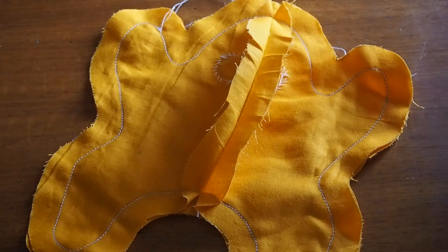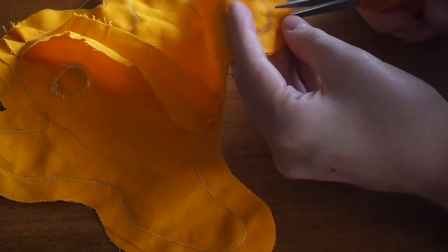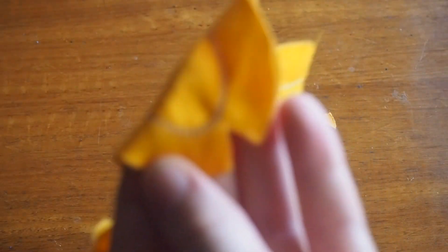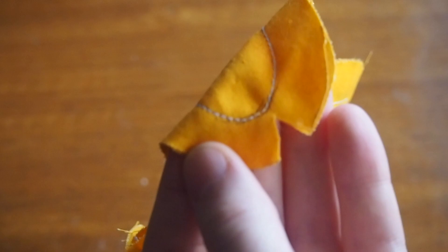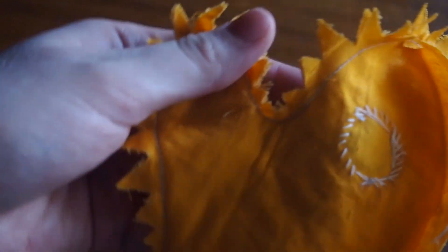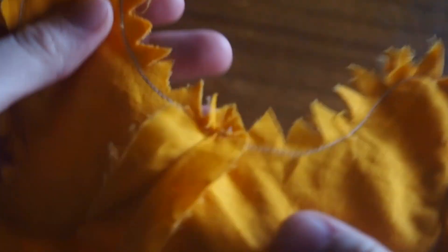This next step may seem weird but it's really necessary. Go around the seam allowance cutting little triangles into it, making sure you don't cut into the seam itself — otherwise everything would unravel. What these little triangles do is prevent the seam allowance from hindering how the seam moves, giving a lot of extra flexibility. When you flip it the right way out it will actually be the correct shape and the seam won't pull it and make weird wrinkles.